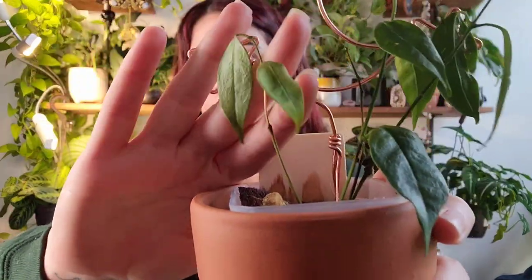This is the Hoya Iris Marie, and it was a gift from a friend of mine. I don't know what her issue is. It was sent to me in a coco mix, and I don't do well with coco mixes — it just dries up way too quickly for me. I transferred it over to my regular chunky soil mix that I always use for Hoyas, put it into a little clear container inside its terracotta, and it has just honestly continued to decline since then. This vine here is probably just going to completely die off.